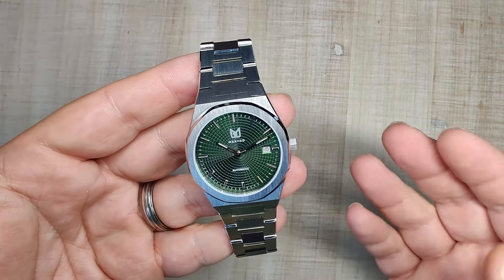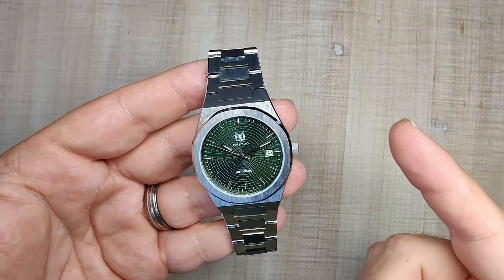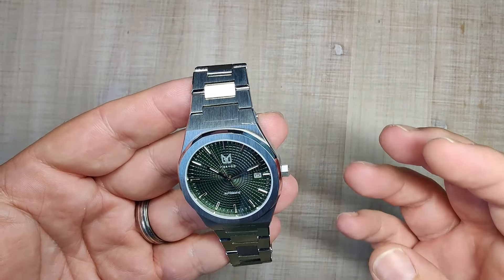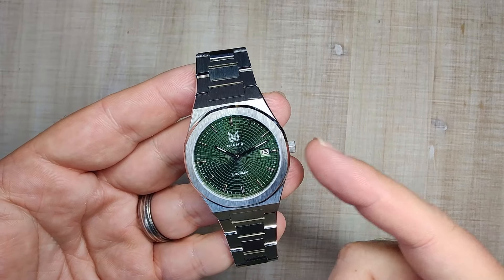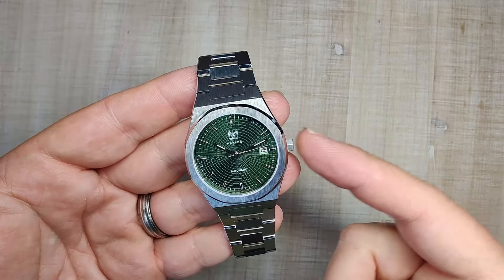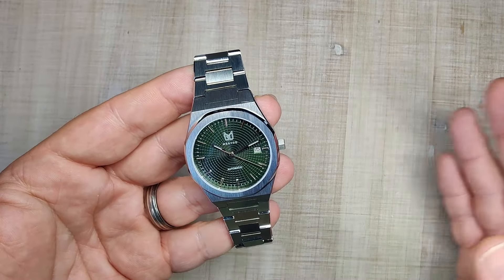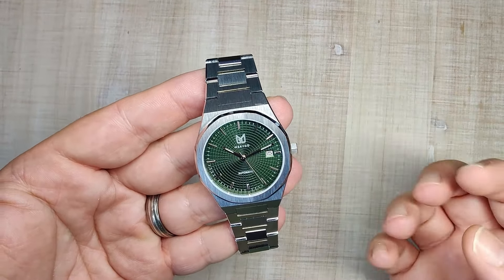I'm pretty impressed with what you're getting for your currently $200. That is a great price from a UK-based micro brand. The fact that you're getting a Miyota 9000 in this thing, full stainless steel, sapphire — at a price like that, this has got to be one of the cheapest Miyota 9000 series movements I've seen. I think the Cadisen Diamond is one of the other outliers — about $200 for a Miyota 9000 in full stainless steel. It's pretty impressive. However, this watch won't be staying in my collection for one reason alone, and I hope Makido takes it to heart and fixes it in a new version. So let's get into the full review and find out what that is.